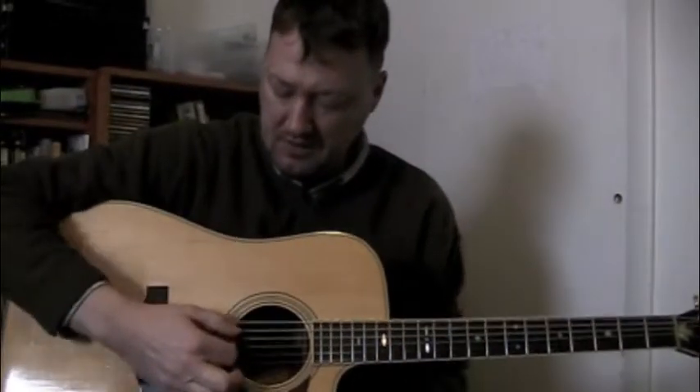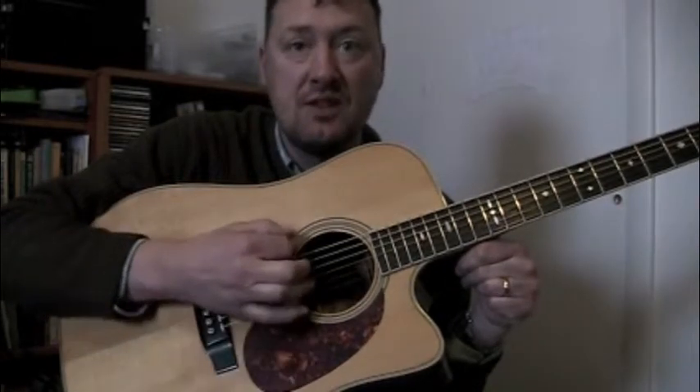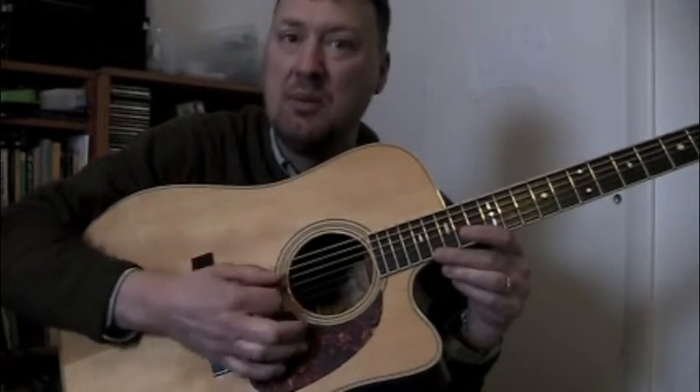You hold it in your hand relatively firmly and then you strum down. I would recommend starting on the down strum, and your hand should go over the strings holding the pick as if it's the bristles of a paintbrush. Not rigid — you get that kind of ugly sound — and not so limp that the pick falls out of your hand a lot.